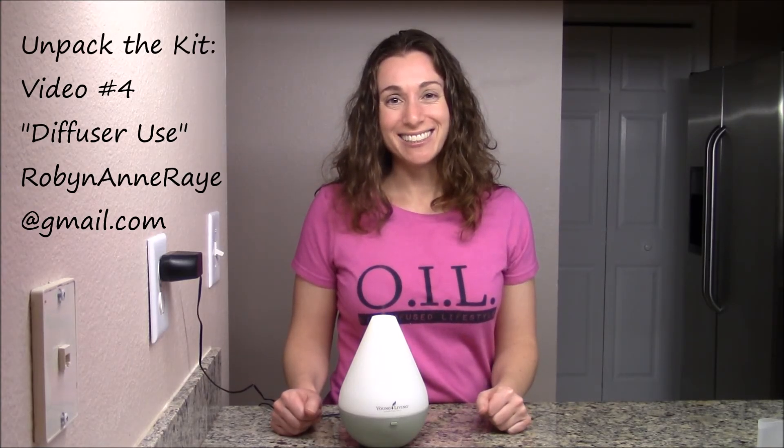I look forward to hearing which essential oils you use first in your essential oil diffuser.